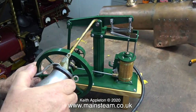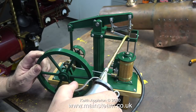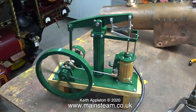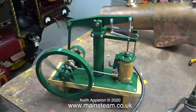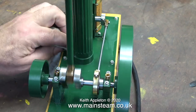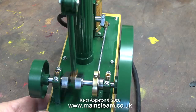Another engine that my customer brought to show me was this one — as you can see it's a beam engine. He bought this via eBay. After thoroughly oiling all the moving parts and connecting the airline, off it goes. As you can see and hear, it runs very sweetly. It was made by someone from Scotland who turns out quite a lot of these types of engines — I've seen a few on eBay myself. One interesting and unusual feature is the rotary valve fitted to the steam chest.